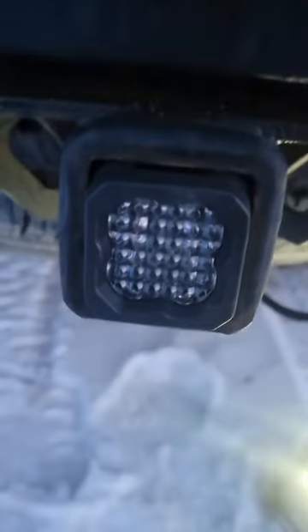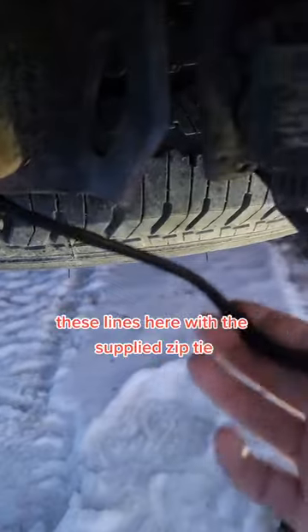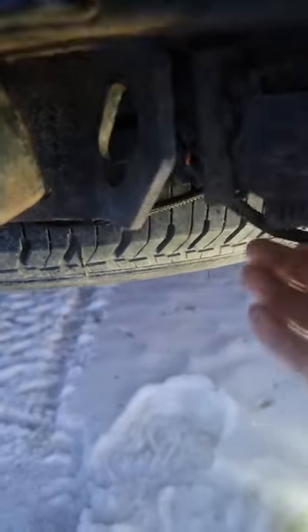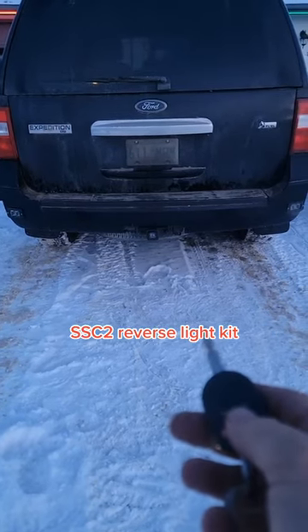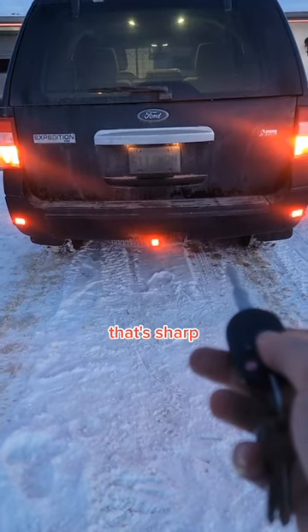Nice and snug. Looks good. Just going to tie up these lines here with the supplied zip tie. That's all she wrote. Now this truck's already got the SSC2 reverse light kit — well, let's check out all three of them. That's sharp.